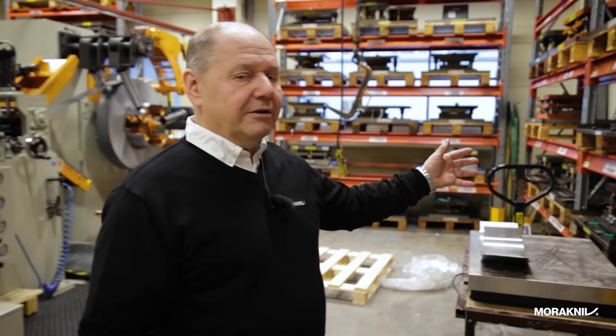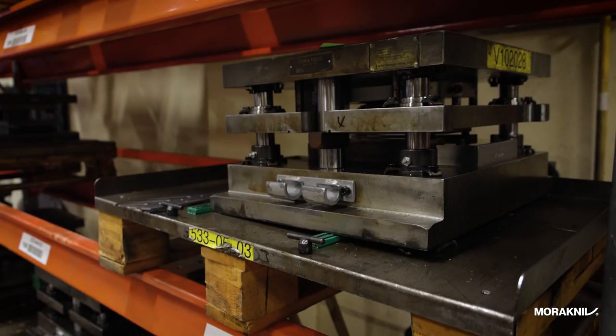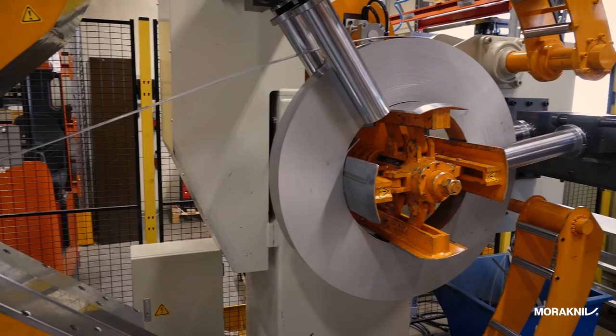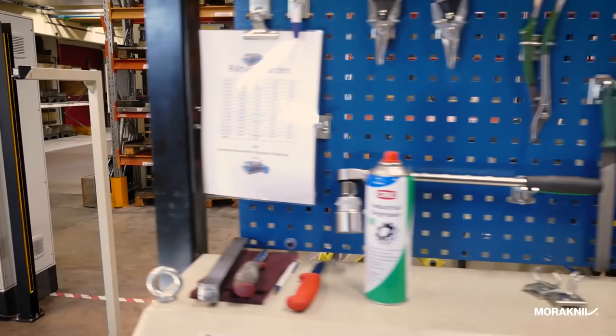This is the stamping department where we are stamping the blade blanks. In the shelf we have all the different tools for the different blade shapes. There are single moulds and double tools that stamp two blades at a time. It all starts with a coil of steel coming into this room, and we have three different kinds of steel.